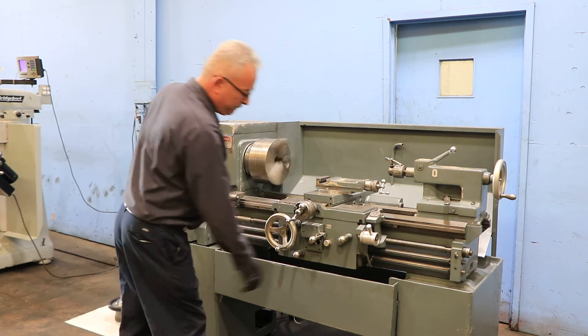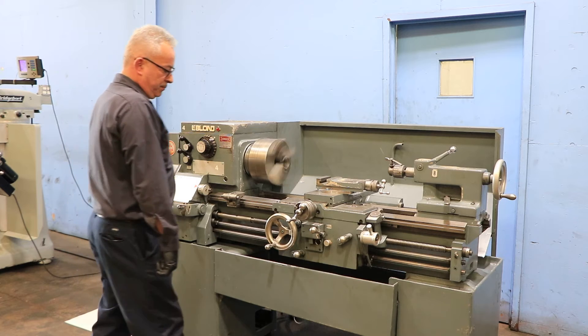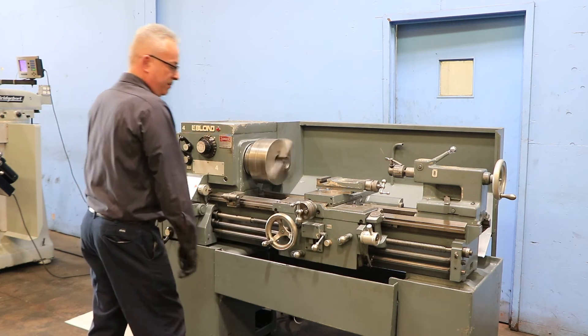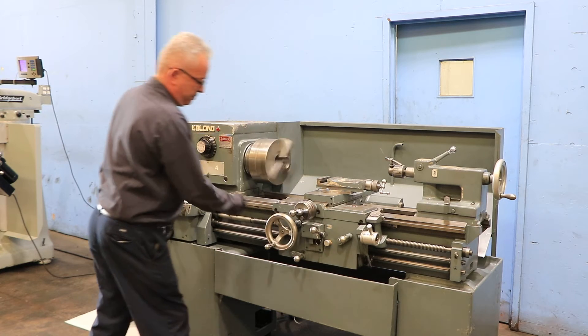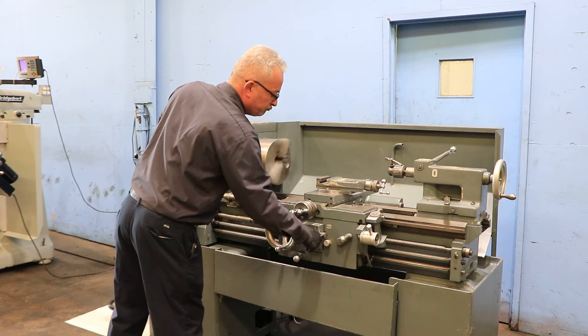We're going to feed it. Right now we're feeding the carriage longitudinally to the right. Crossfeed. Reverse the carriage and reverse the crossfeed.